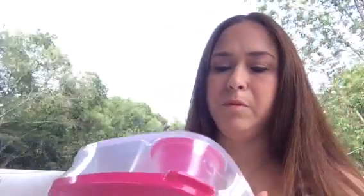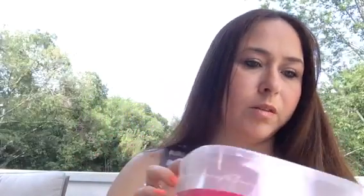Then I picked up another one of these. I think I picked up the blue and the purple before, and now I have the pink. These are good for lunches — it's a vegetable and dip container, so you put a little snack in there with some dip to go with it.